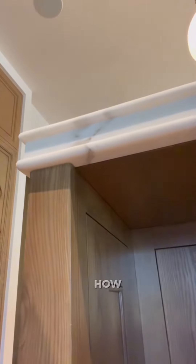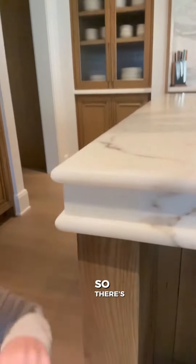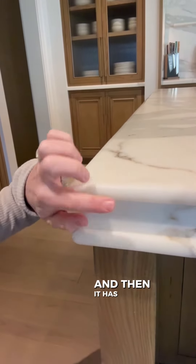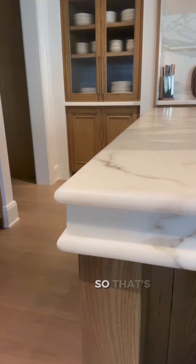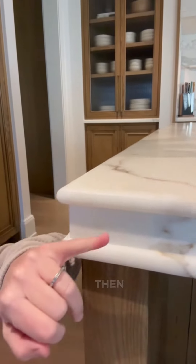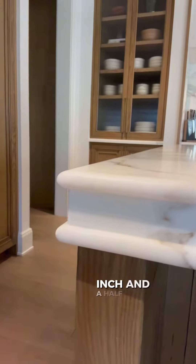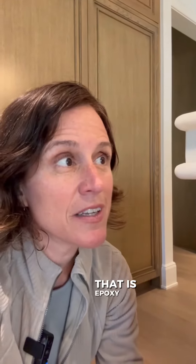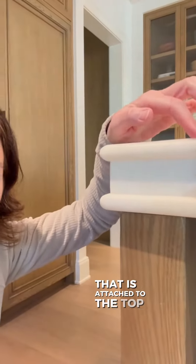I'll peek under here and just show you how we made this. So there's the main countertop — a three-quarter inch piece — and then it has a curve to it. That's one piece right here. Then there's a flat section, inch and a half, and that is just another piece of countertop that is epoxy super glue adhered to the top piece.